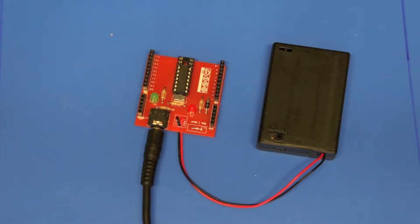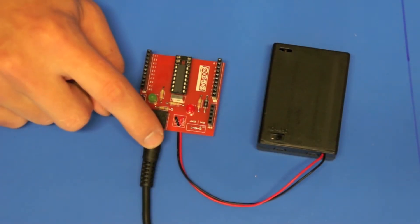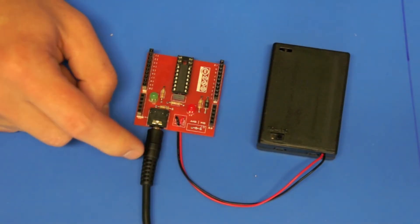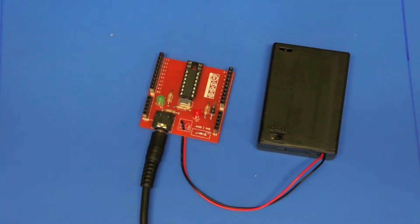G'day, thanks for checking out this PCAXe Proto Platform video. In this video we're going to have a look at first programming your motherboard platform, now that we know what cable to use and what software to use. This is the USB AXe 027 USB download cable, and I'm using the PCAXe programming editor to program the microcontroller.